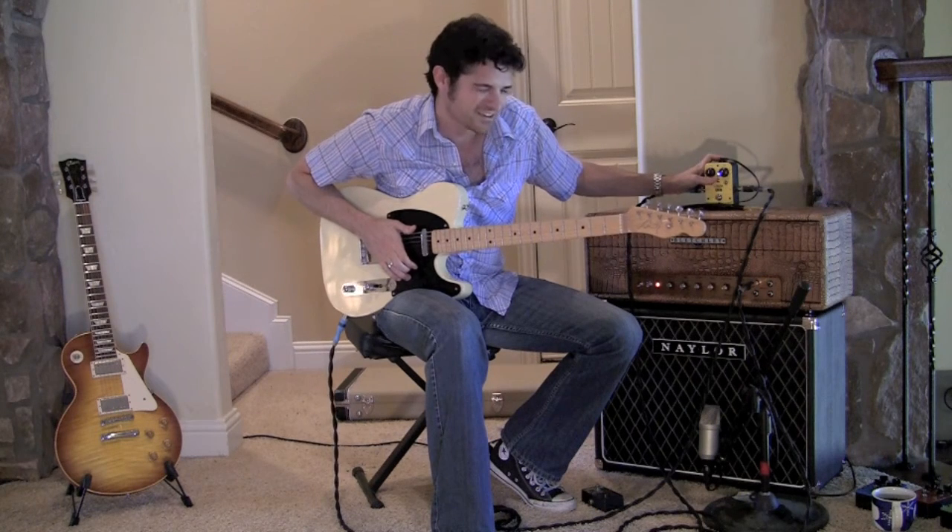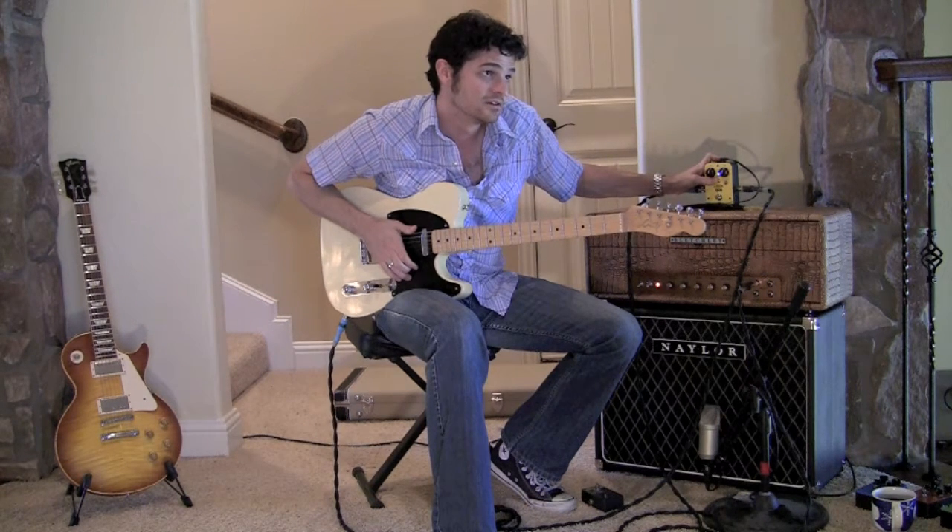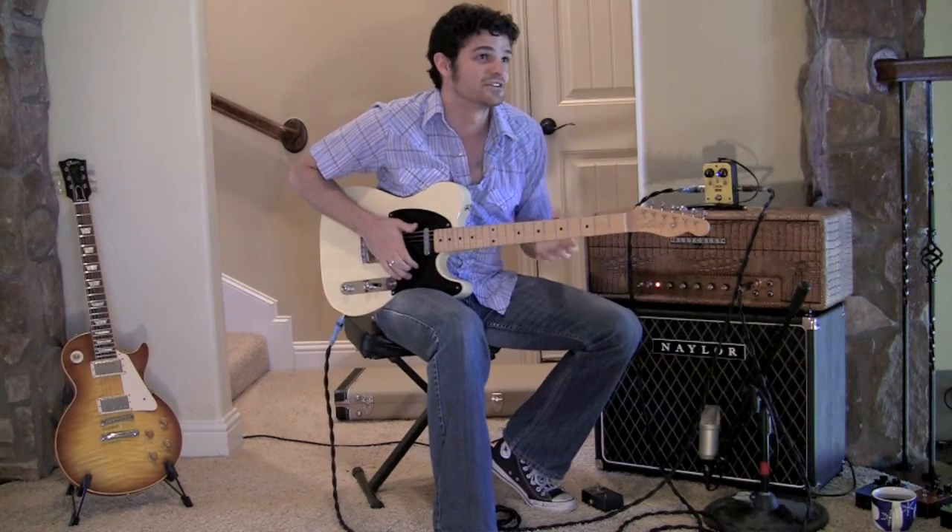Alright, let's take it down to the fat boost. So I'm going to put this all the way down. You can already kind of hear the low ends kind of coming in.